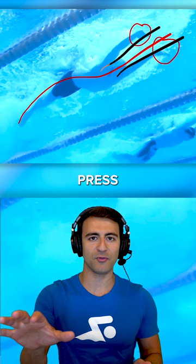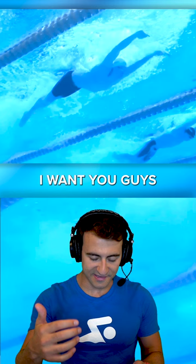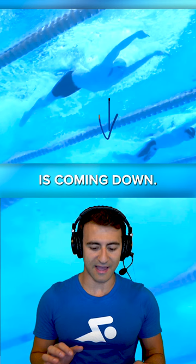Now the next thing I want you guys to pay attention to is how he's pressing his chest down. The chest is coming down — I'm going to mark it in red so you can see. The chest is being pressed down, which is going to make the hips go up. That's why he's so good at the 200 butterfly, because the hips are riding high.